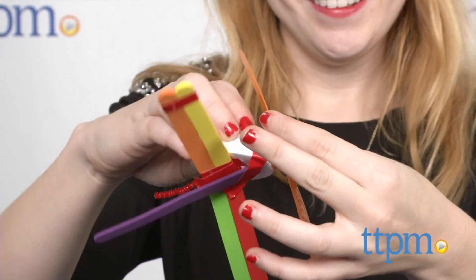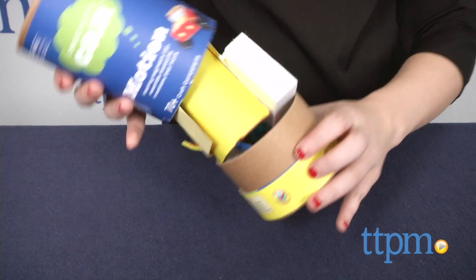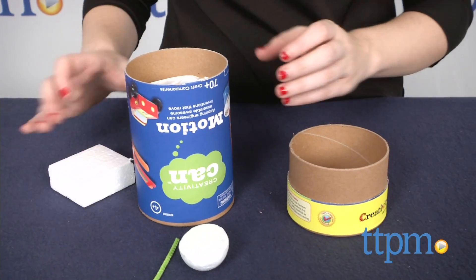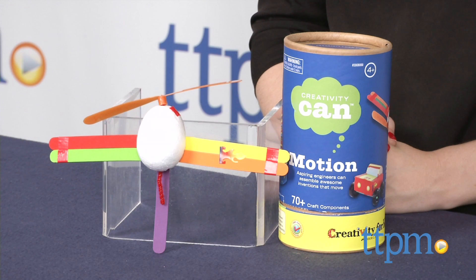One thing to be aware of is that, oddly, you'll need to flip the can upside down before opening — otherwise all the components inside will go everywhere. The Creativity Can Motion from Creativity for Kids is for ages 4 and up. For more information on this and other activity kits, head over to our website at TTPM or subscribe to our YouTube channel for more great reviews every day.